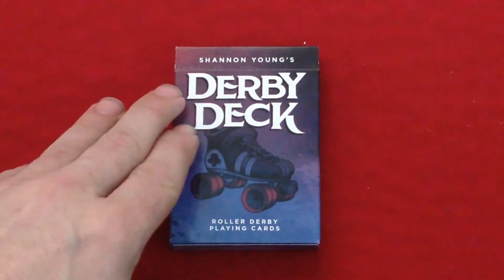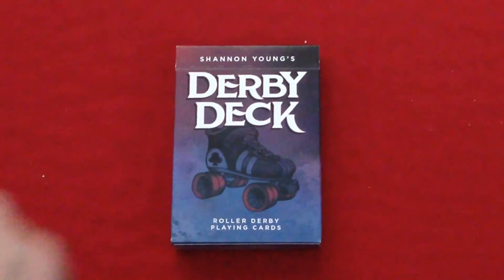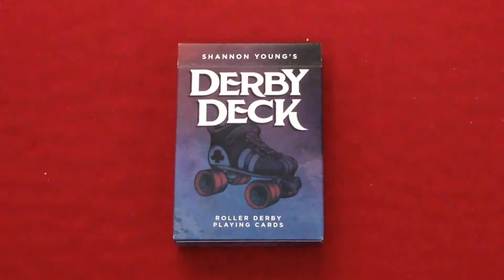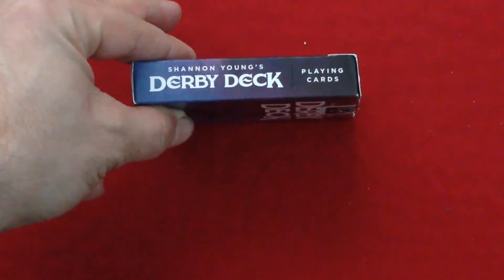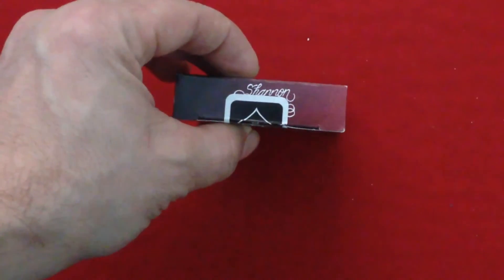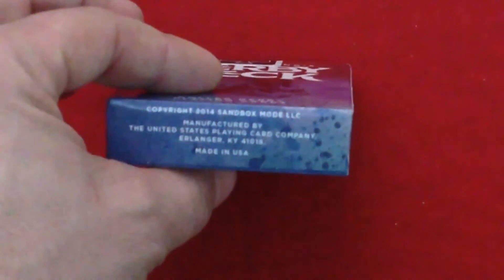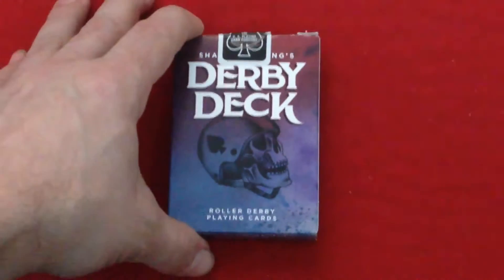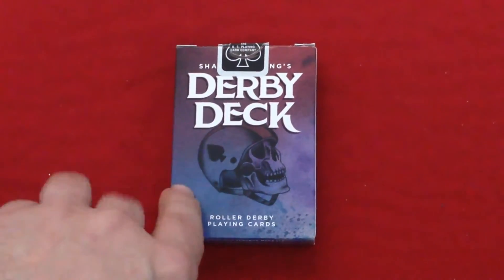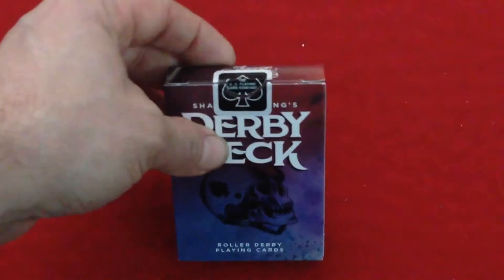Let's look at the front of the tuck case here. It's San and Young's Derby Deck on top, roller derby playing cards on the bottom, and you see a roller skate — old-school roller skate with a club tip on it. It is a roller derby slash tattoo theme deck. The sides say San and Young's Derby Deck playing cards. The top looks like it's a San and Young signature. The bottom — zooming in — you can see some copyright stuff, made by the USBC. The back is almost the same as the front except it has a skull with a roller derby helmet with a spade pip on it. The seal is just a standard USBC seal.